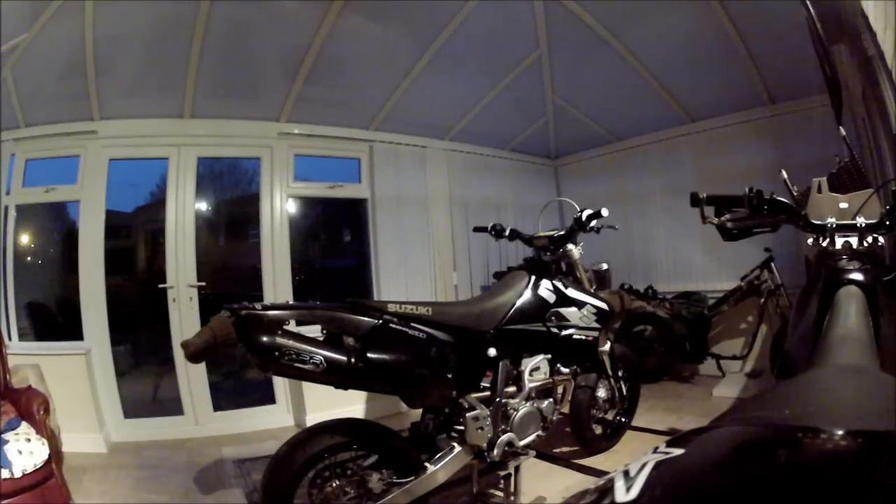Good morning guys. It's six o'clock in the morning. I couldn't sleep so I've decided to come down and do a bit of work on the DRZ. So you join me in part three of the DRZ Under the Knife series. I'm just going to finish off my cup of tea, wake myself up a little bit, and then we're going to open some packages and see what we're going to be fitting today.